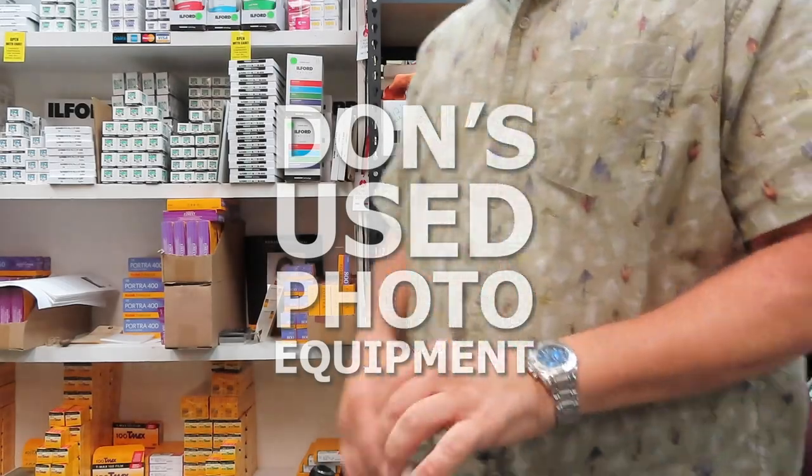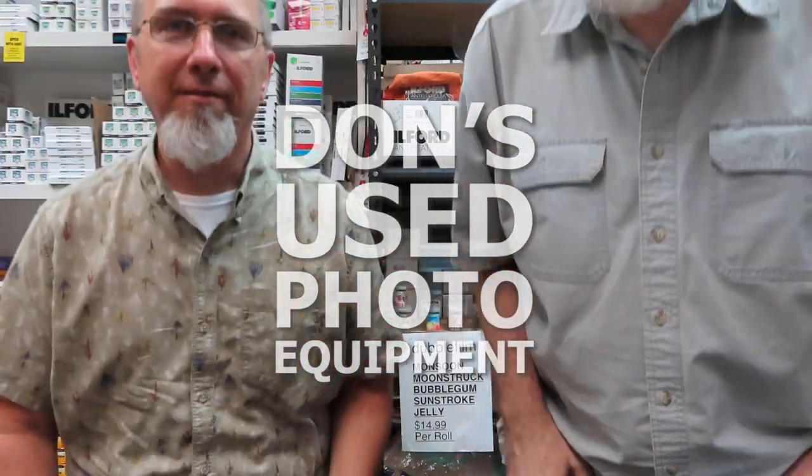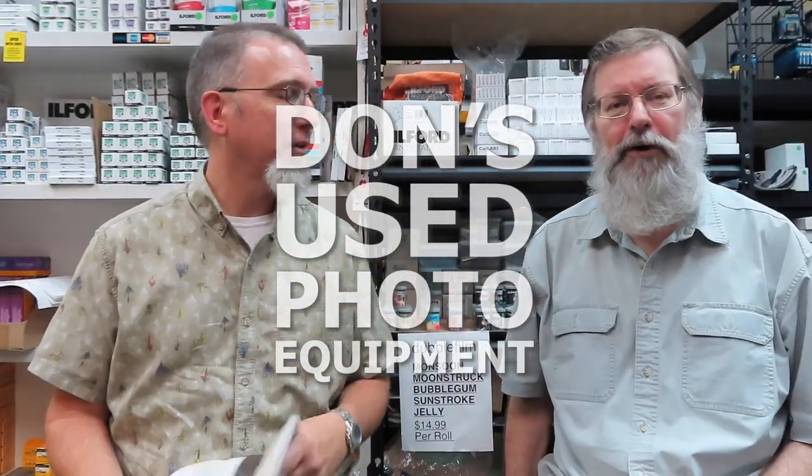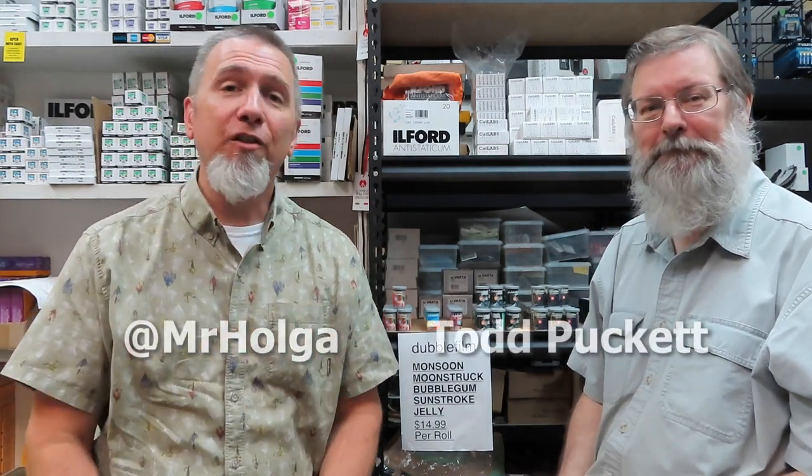Howdy y'all, I'm Mr. Holga and I'm Todd, and this is Don's Used Photo. We're with photo equipment. Today we're going to do a little show and tell. I've received some new cool stuff, you've received some cool new stuff, and we'll start with you.